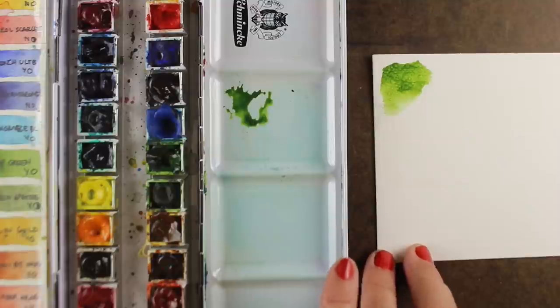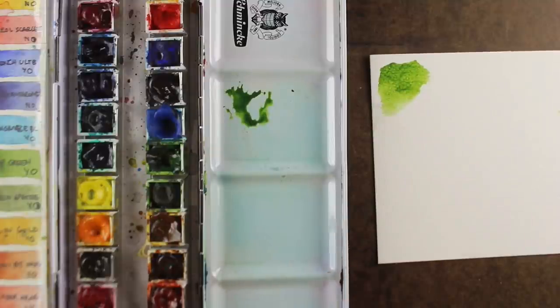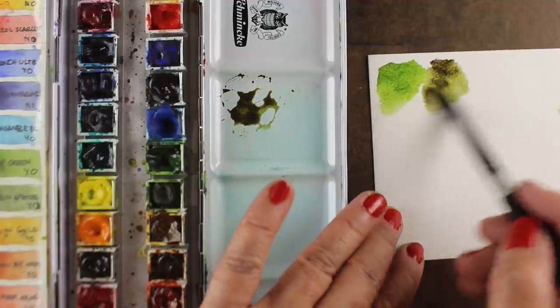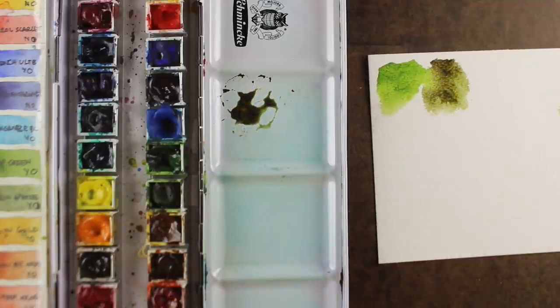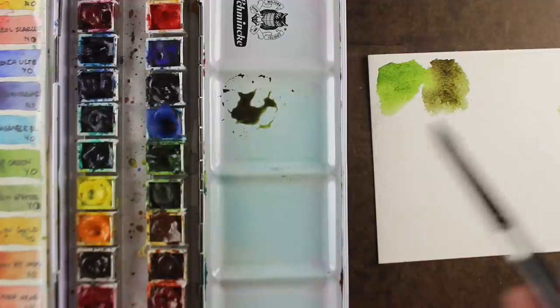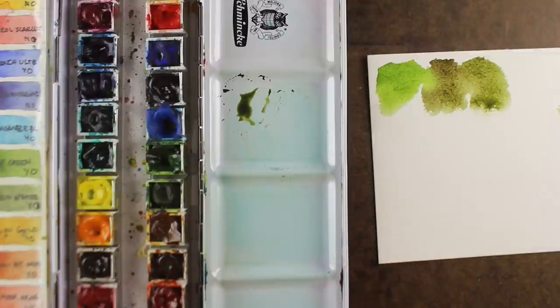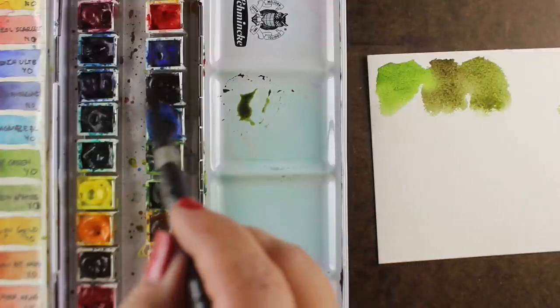This is some sap green, and if you want a murky sort of color — which we kind of want for Halloween — then throw some brown in it and see what happens. Throw some red in it. Just mix up some colors and see how they come out. You'll be surprised at the kinds of really murky, mushy colors that you can come up with.